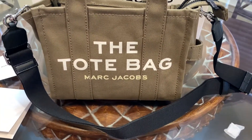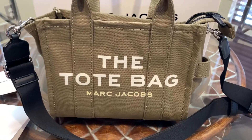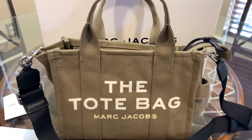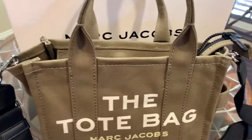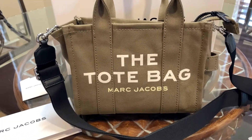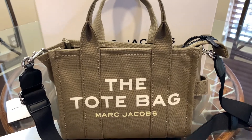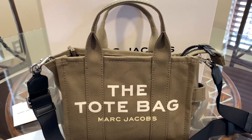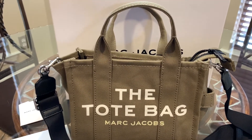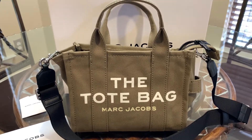If you want to see what will fit in this bag, leave a comment below and I will gladly show you. What better way to come back to YouTube than with this beauty — my first Marc Jacobs bag! If you like this bag, leave a comment and give me a thumbs up. If you're new to my channel, welcome — don't forget to subscribe. I'll see y'all in my next video. God bless!